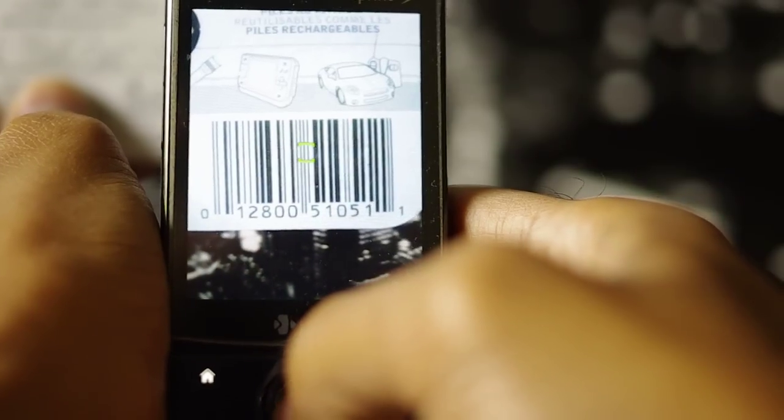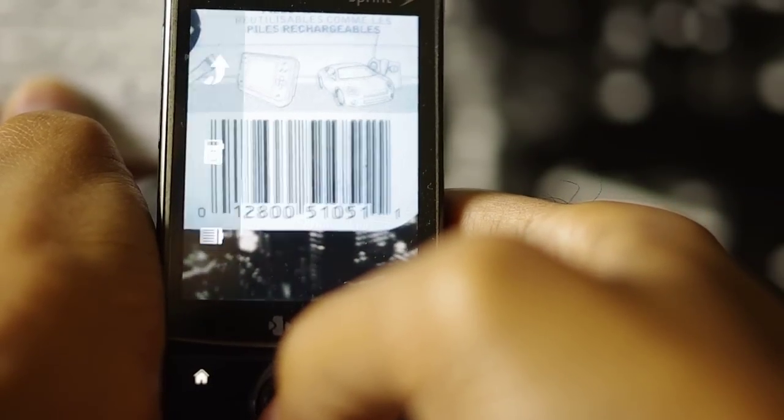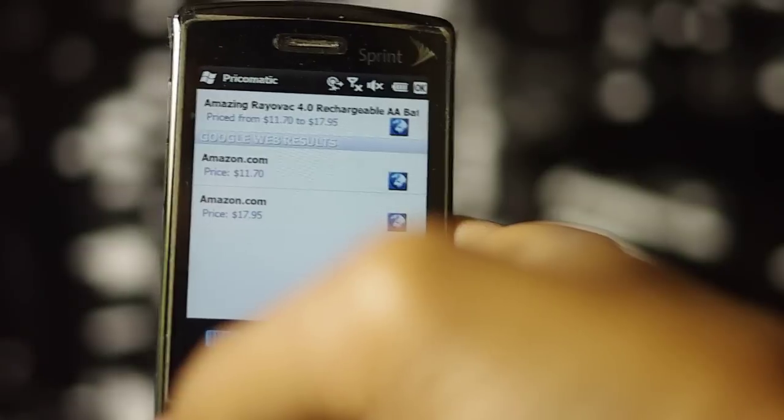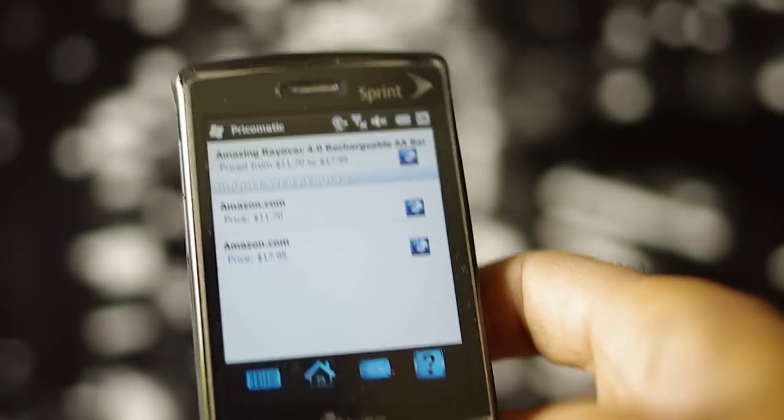Focus on the barcode and take the photograph. Close the photograph dialog, and it's found again on Amazon.